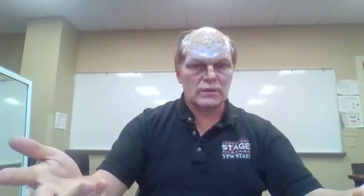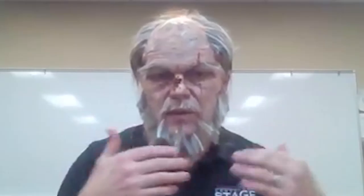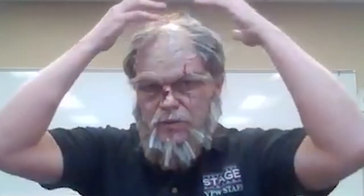Instead of listening to the blow dryer, I'm going to end this section. Here is the almost final product. I'm not as happy about the way I cut this.